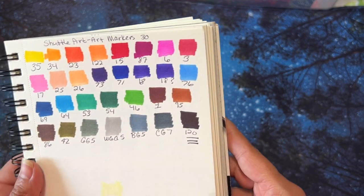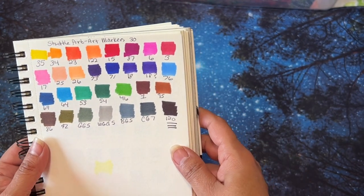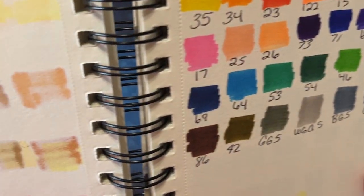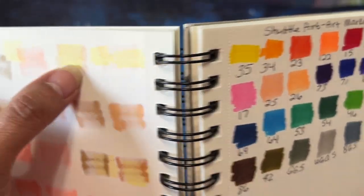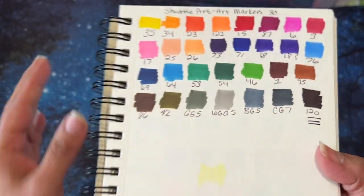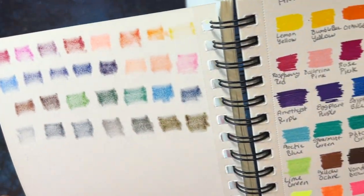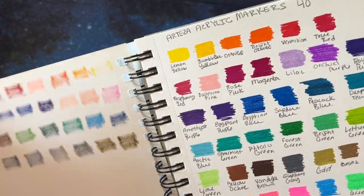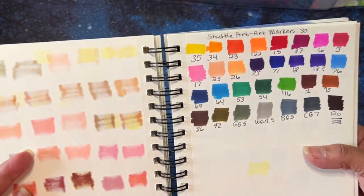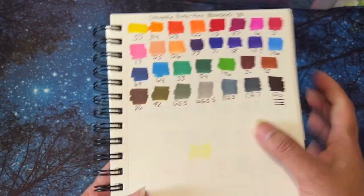So these are the Shuttle Art markers — they're alcohol based. And these are the colors — aren't they pretty? I got some of this yellowing right here. I'm pretty sure it's coming from these markers. Maybe it's just my book that's doing that, but that's the first time that's happened with markers in here.